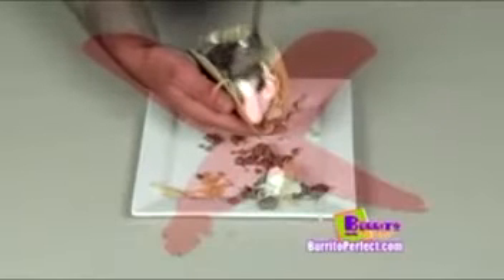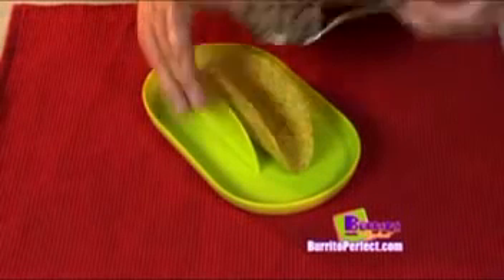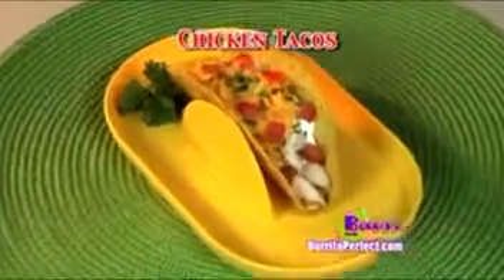Hate holding the taco shell and mess in your hand? Now just place your taco shell in the taco holder and fill it with meat, top with lettuce, shredded cheese, your favorite salsa, and enjoy classic meat tacos, chicken tacos, seafood tacos, and more.